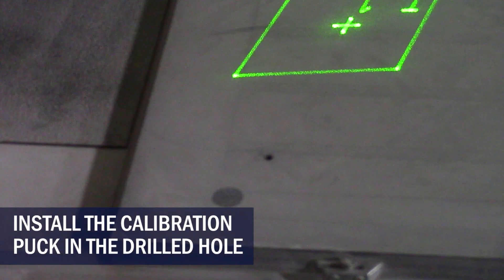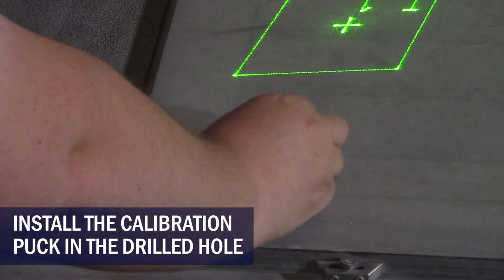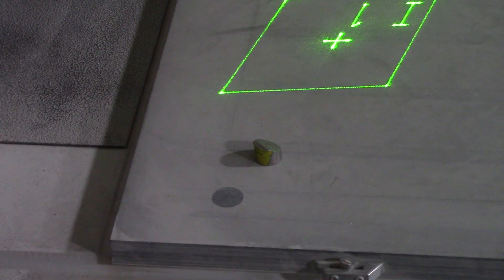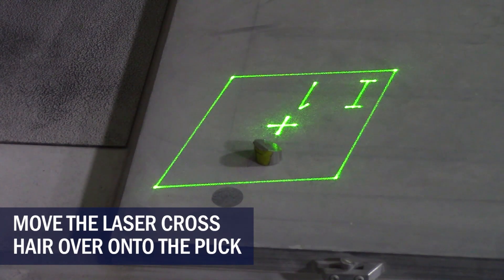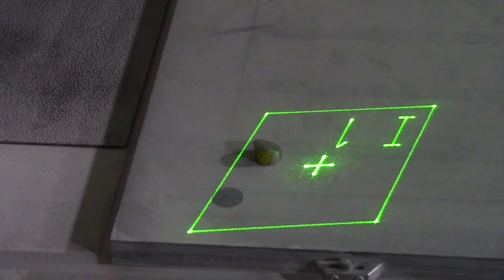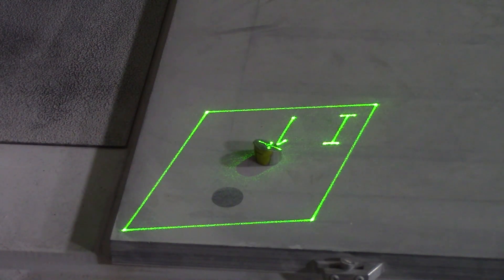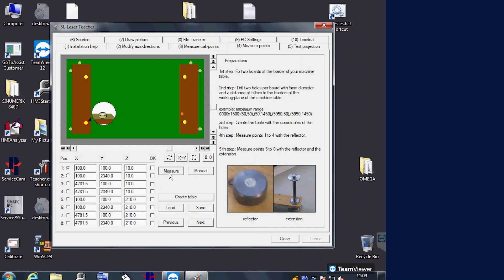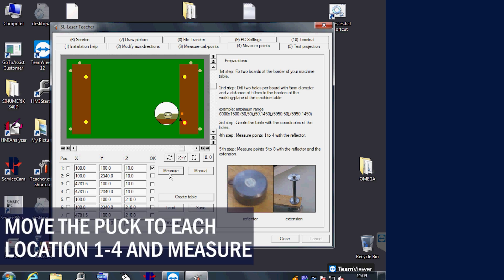Install the calibration puck in the drilled holes on the table, first starting on the front left. Move the crosshair box to the center of the target and click measure. If unsuccessful, clean the target and arrange the laser crosshair in the center of the puck — you want the puck to face the laser to reflect back. Measure the remaining 3 spots: back left, front right, and back right.